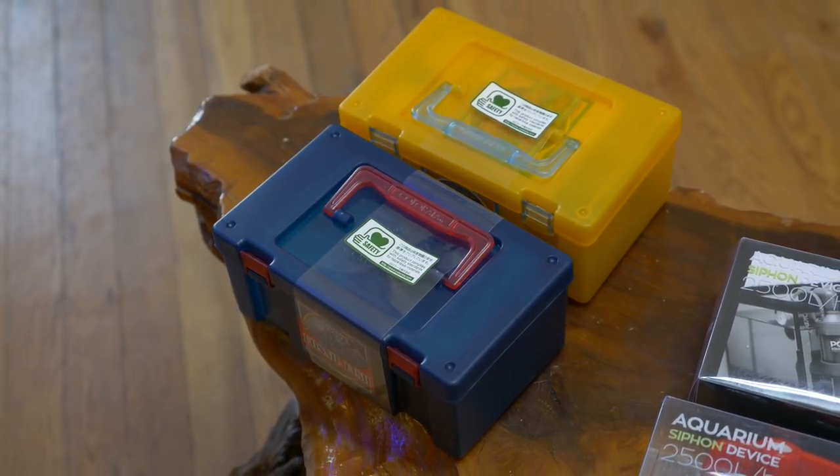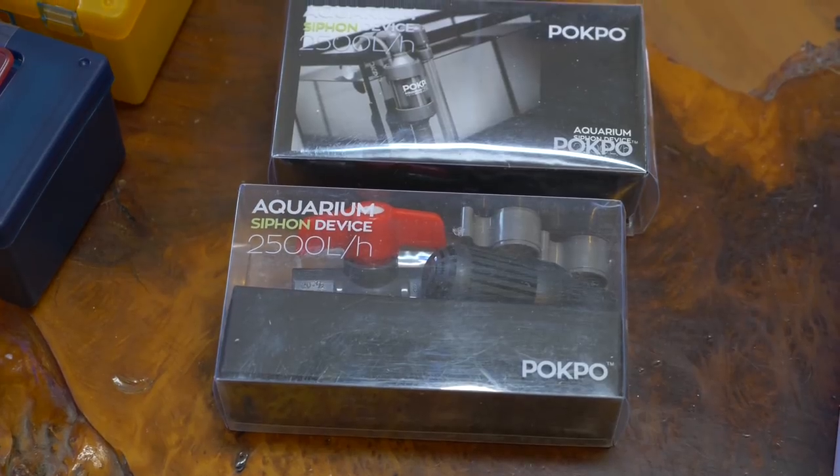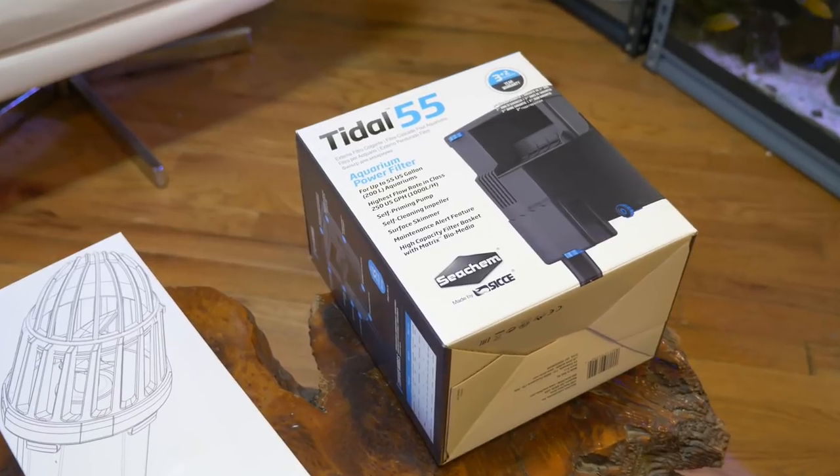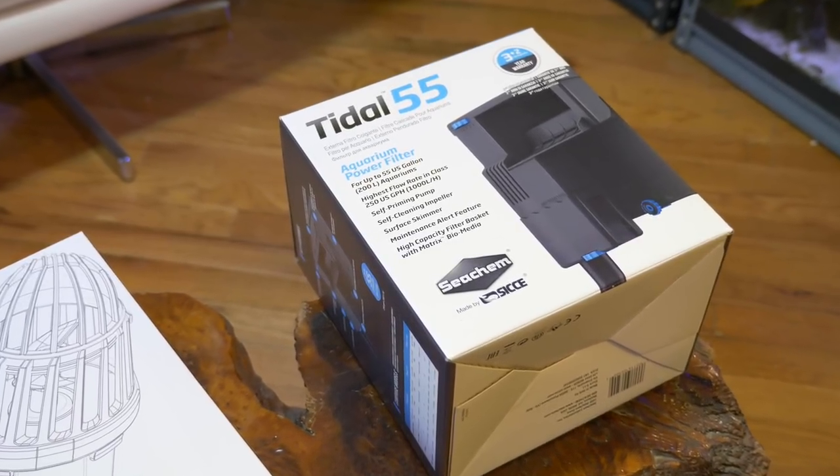In front of me I have a variety of different products. We've got a kit of some miniature fishes — some little toy fishes. We've got the Pocpo miniature aquarium overflow device. We've also got the Tundee Stream 3 and the Tidal 55, or Tidal Power Filter from Seachem, which I've been using for a while. Most of these products are going to be showing up in upcoming videos, but today I'm going to focus on the actual reef toys.